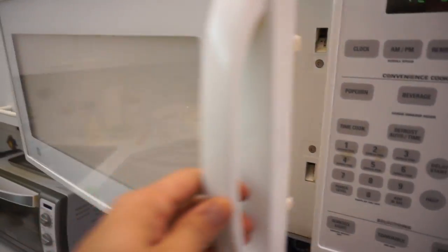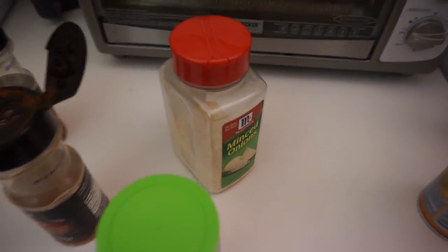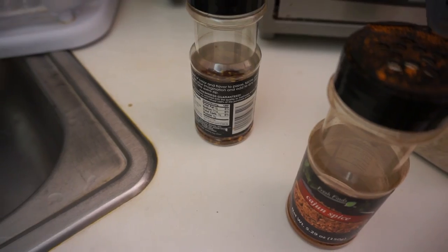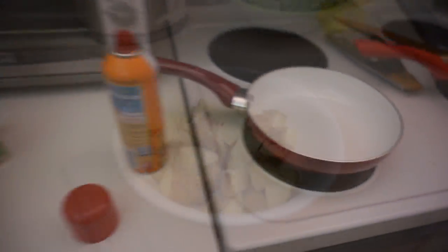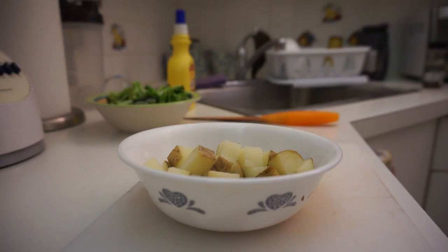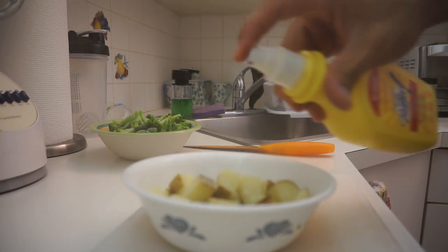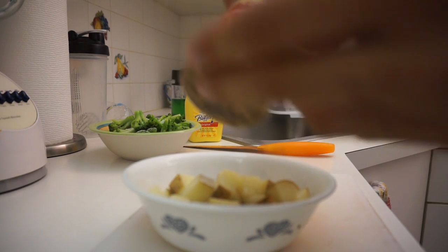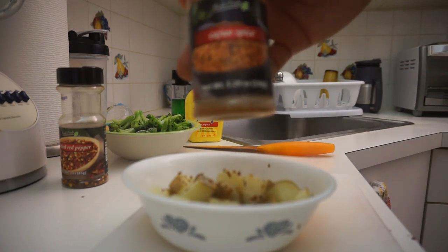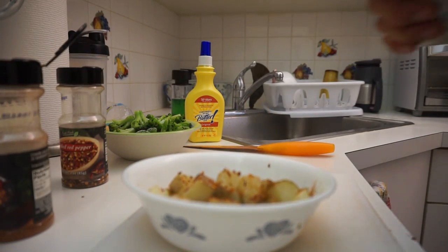I'm going to stick the potatoes in the microwave for about 2 minutes and then fry them right here. Going to throw some ingredients — that's going to be for the broccoli: diced onions, garlic powder, Cajun spice, and red peppers for the potatoes. Use a little spray, put them on there for a couple minutes until the potatoes are pretty soft, then good to go on the stove. Also going to throw a little bit of butter in there to give it a good golden look. Got some chili peppers, Cajun spice, and some garlic salt.